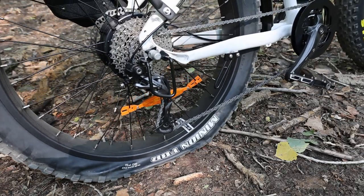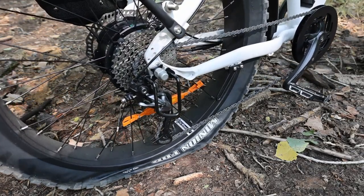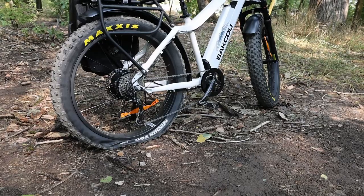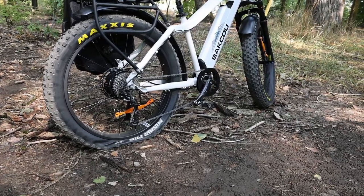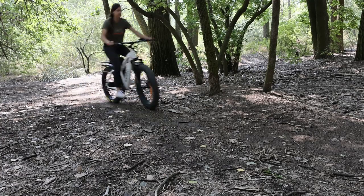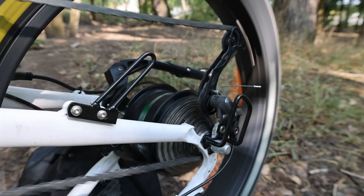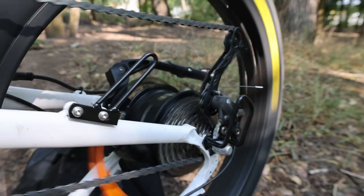Getting a flat while out on a ride is never fun, but it doesn't have to end your day. Today I will show you how to change the rear tire of a hub drive e-bike. I'm working on our Baku Flatlander, but this process should be pretty similar for any e-bike with a rear hub drive. Changing a flat on a wheel with a motor takes a little bit of extra care when compared to a standard wheel, but it's not difficult.